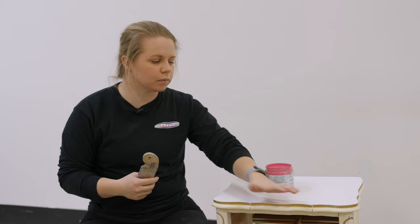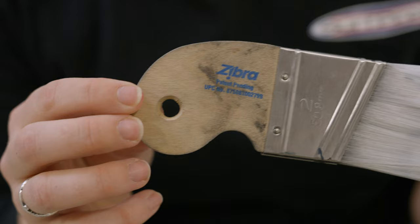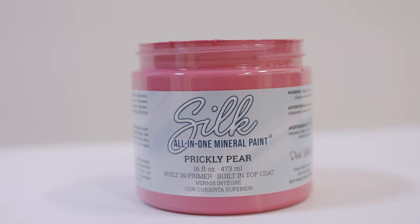Let's talk paintbrushes and paint. It's important to have a high-quality brush to eliminate what's called brush stroke marks — that texture that tells you something was painted on. Using a higher-quality synthetic brush like a zebra brush really helps eliminate those. For beginners, I recommend an all-in-one paint so you don't need to worry about priming your piece separately or top coating it — those steps can be really frustrating. With an all-in-one paint, the primer, paint, and top coat are all built into one formula.